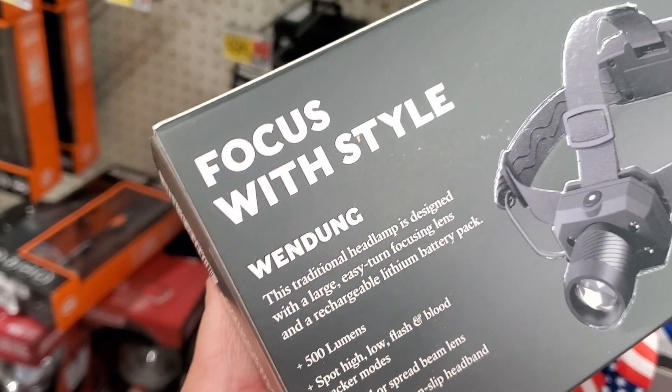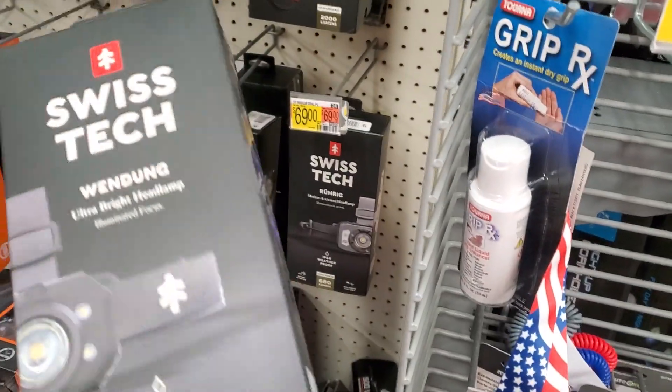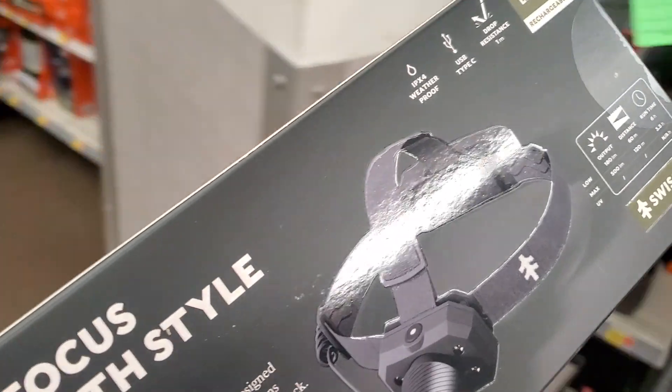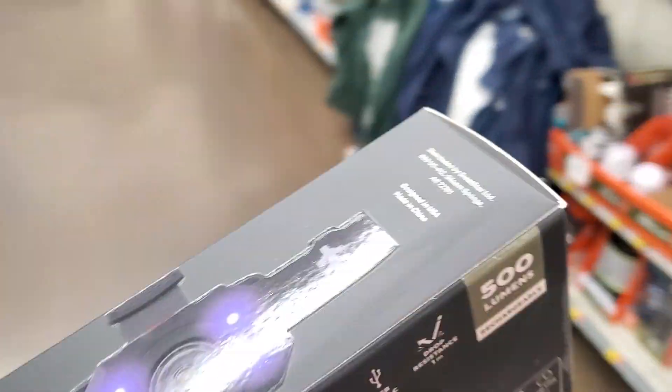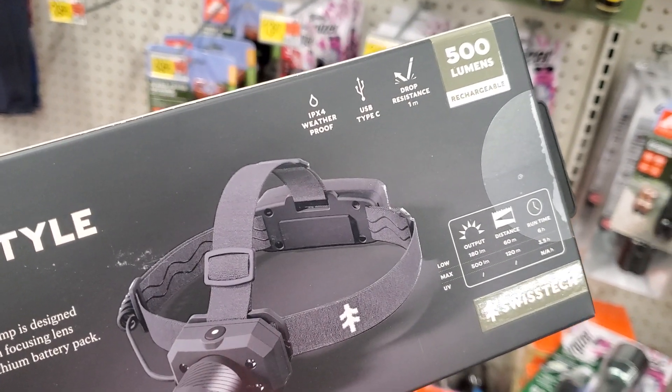The traditional headlamp is designed with a large, easy-turn focusing lens and a rechargeable lithium battery pack. I gotta tell you, it's a good-looking headlight.